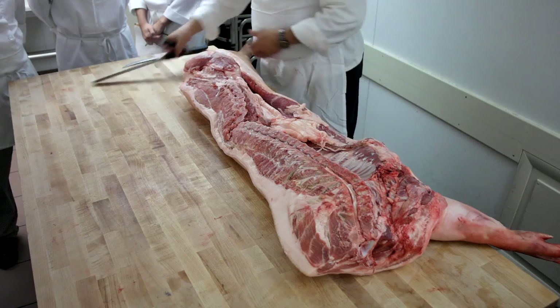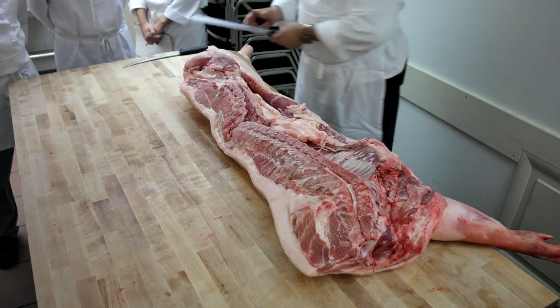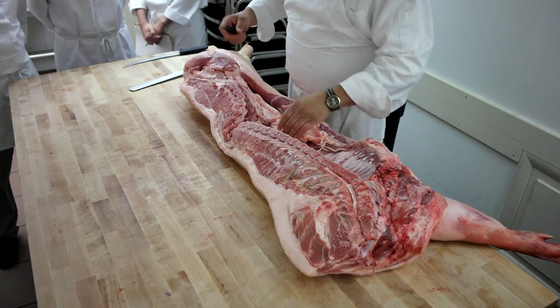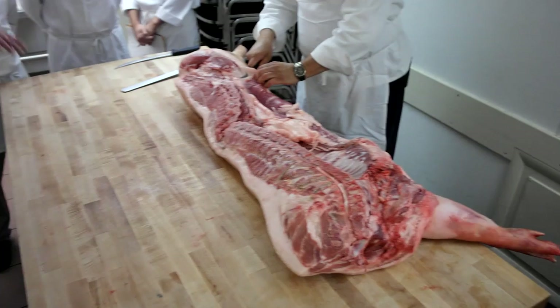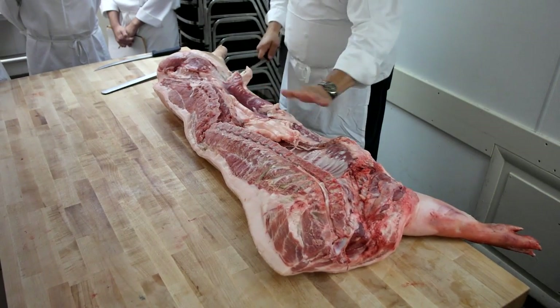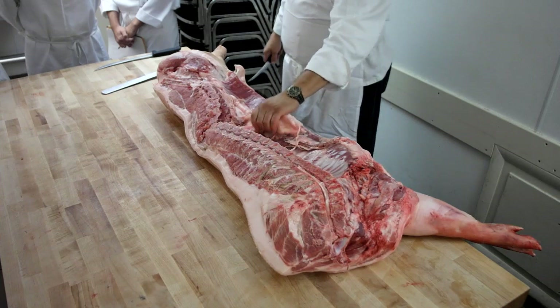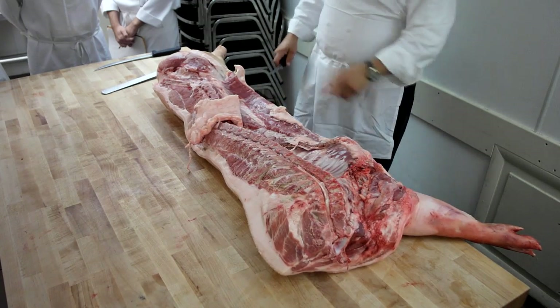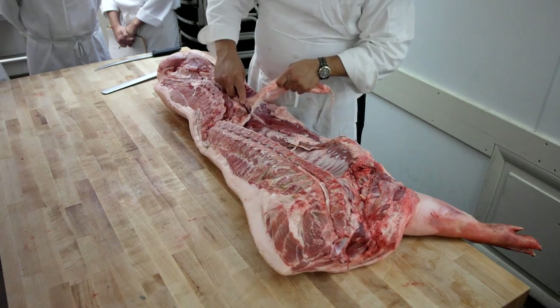I'm going to run through this really quick and take it apart. When you get a carcass like this — does it come with the bacon in it? The bacon's right here. Yeah, the bellies. When you get a whole animal, you're going to get the belly and everything. You'll see how it all comes apart in just a minute, and then you'll understand where all the cuts come from.